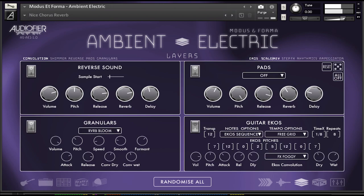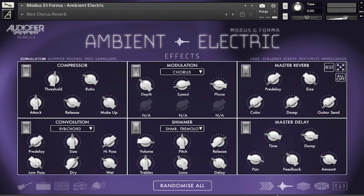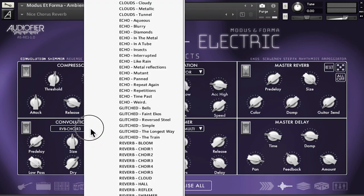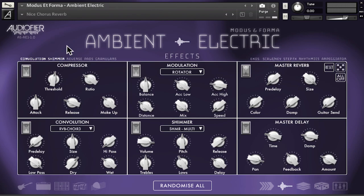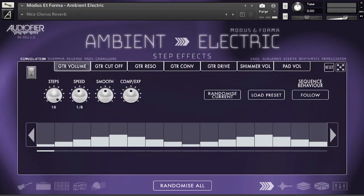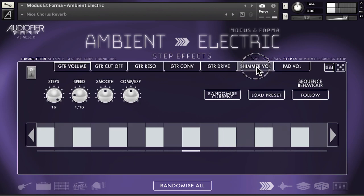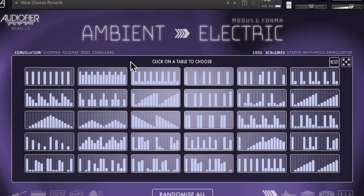Talking about effects, Modus and Forma hosts a compressor, a modulation pane with chorus, flanger, phaser and rotator options, a convolution reverb with many impulse responses specifically prepared for guitars, and a master reverb and master delay effect. In addition, there are seven step effects to animate volume, filter cutoff and resonance, convolution, drive, shimmer volume, and pad volume — with 30 factory presets.